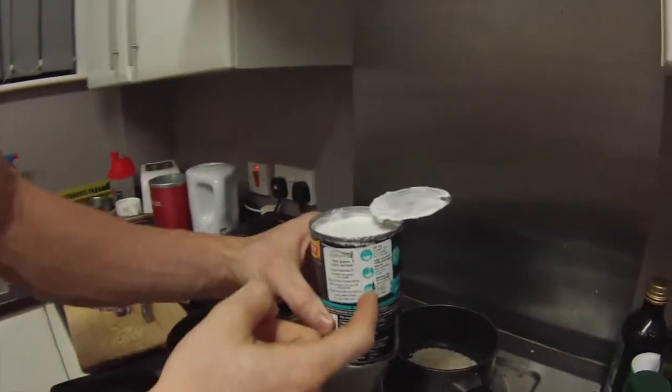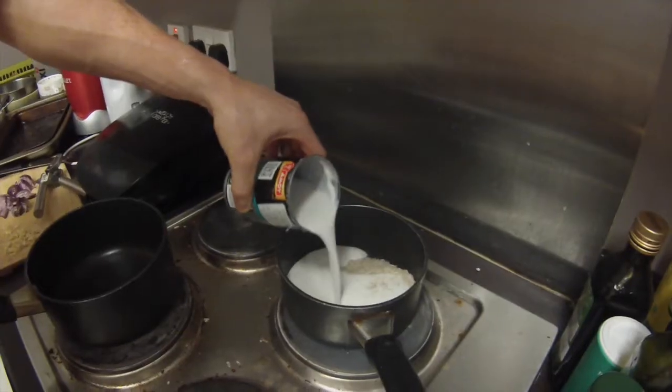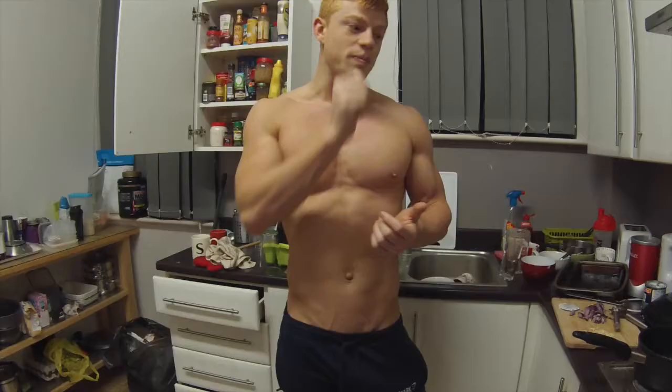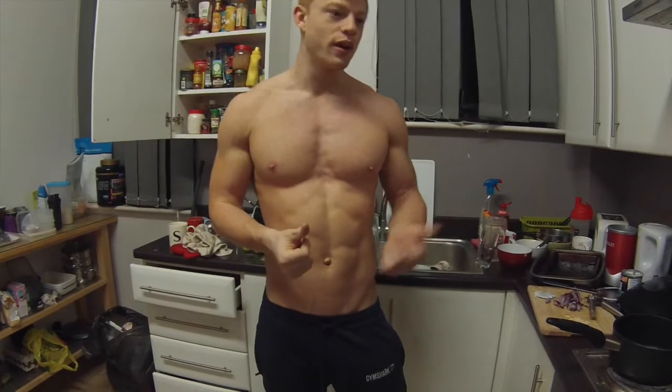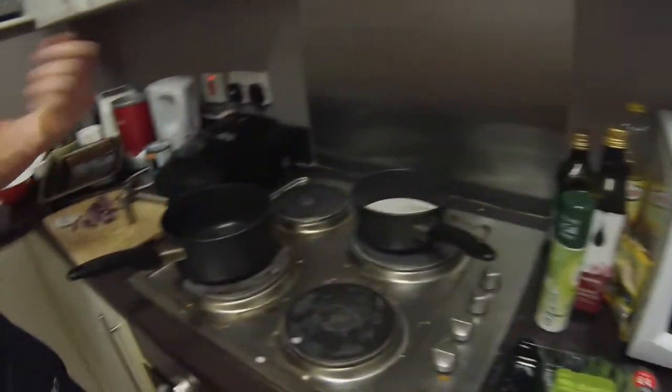Three quarters of this can — I'm going to do it by eye because I had a heavy training session today. If it looks too thick, just add a little bit of water and it's going to be fine. After 10 to 11 minutes, garlic and onions with these fine beans.